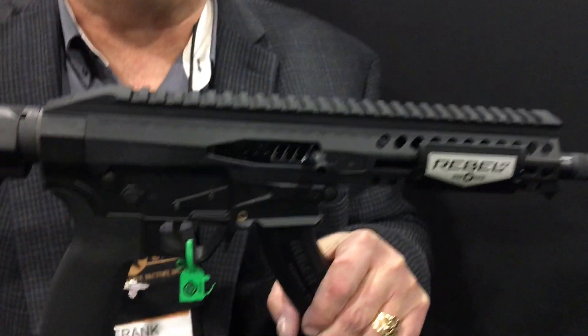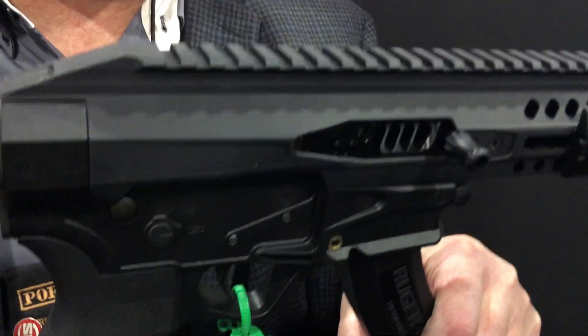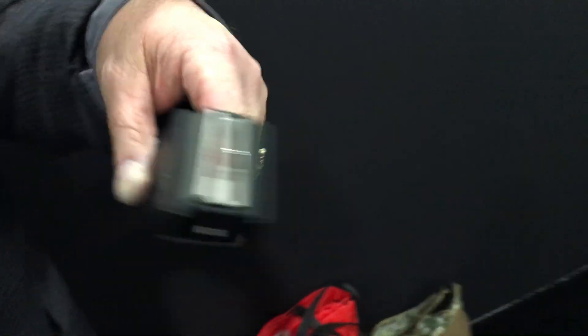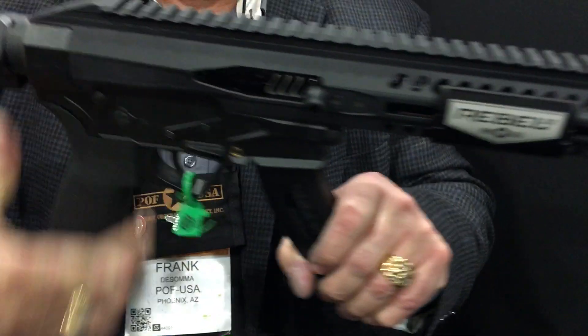We wanted to make a fun gun to shoot that's low cost to shoot — at the end of the day, not just fun, but friggin' badass. What we did is we created our own gun. It's not an AR-15, it's not a 10-22 Ruger, but it uses the most famous magazine for 22s — the 10-22 mag — so it fits right in there perfect.